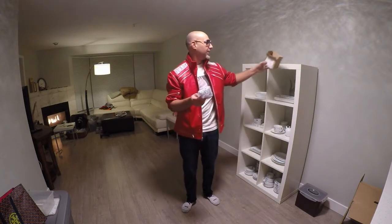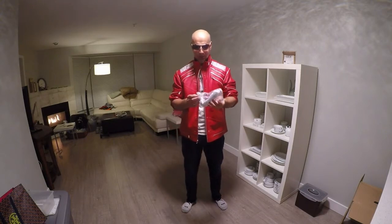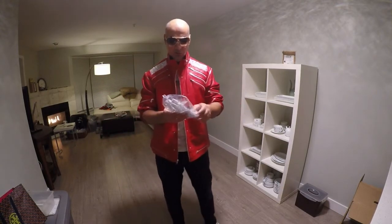What do you got here? Little bling bling. It's the Billie Jean replica glove with rhinestones in it. Straight out of the package, you can see it just glistening. Let's go ahead and take it out and check it out.